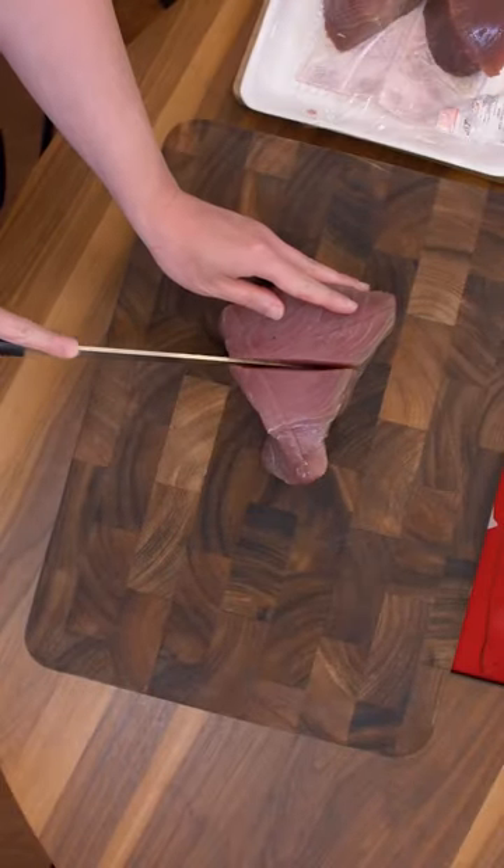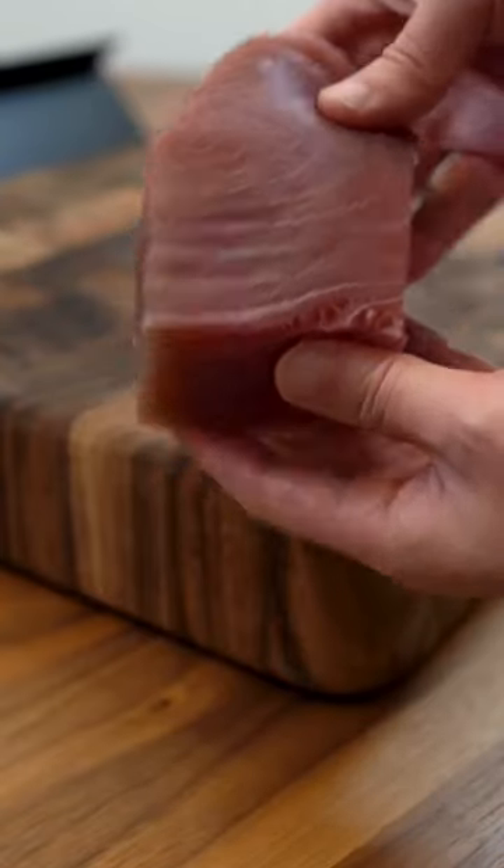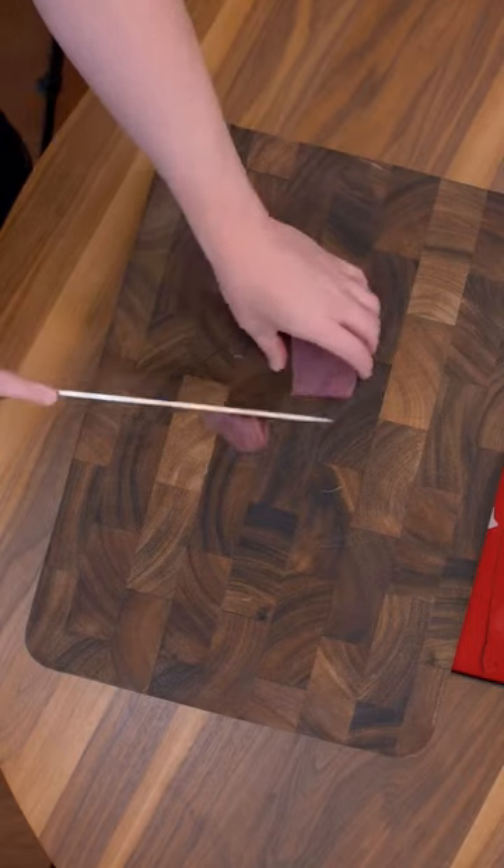First, the smell test. Good. I left this in the fridge for too long and there's some heavy oxidation, as shown by the brown and gray parts. These parts are edible but for video purposes I'm going to trim it away before cutting it into sashimi.